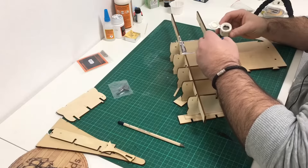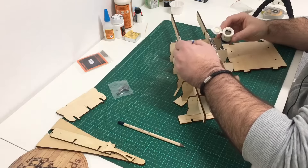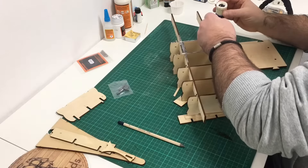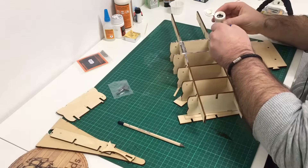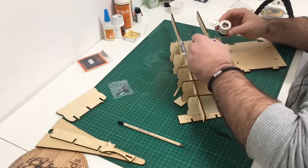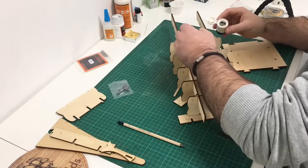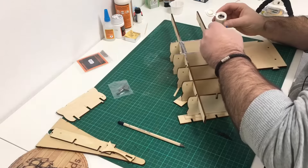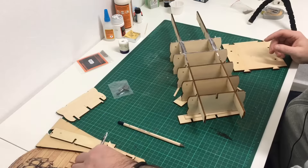Sorry if you hear any background noise - I've got my son here and he likes to play Fortnite, so he likes to shout at his mates on the game. Sometimes you might hear him shouting but it's all good fun. I've asked him many times if he'd like to build a model like his dad and he just looks at me blankly. I find it weird that he's got no interest in it at all - I mean I love it, I've enjoyed building models.